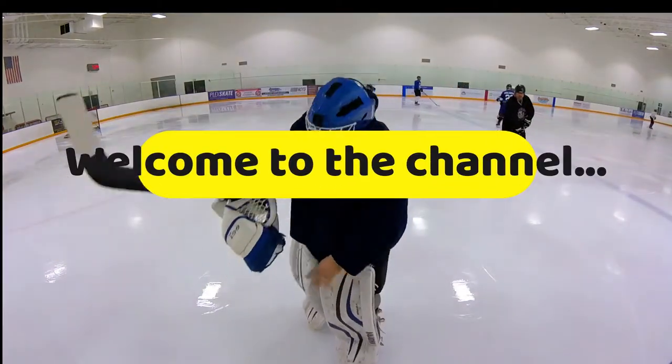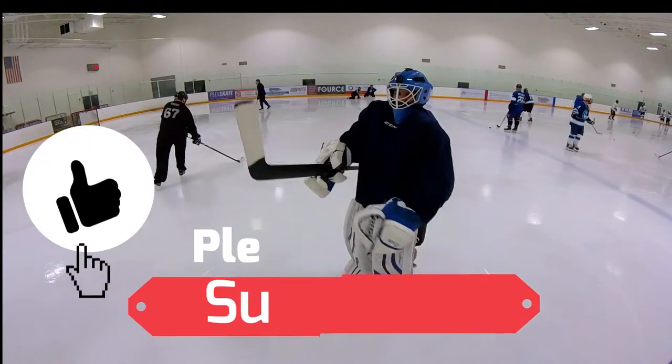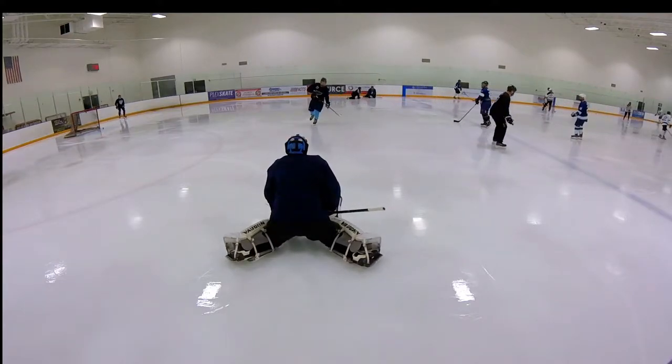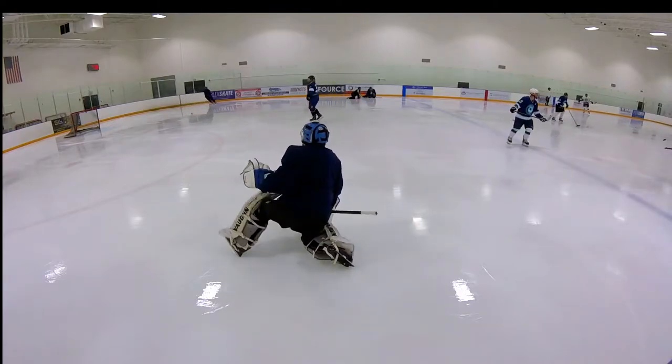Hey guys, this is Jack Muran. I've been talking to Jared, the Hawkeye goalie on YouTube, and we've been discussing the butterfly pushes. I wanted to give him a short video to look at the push from the back and the front.